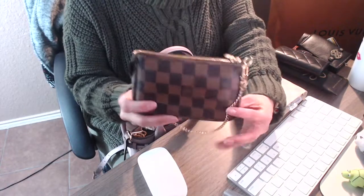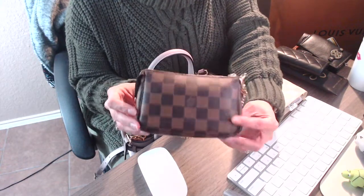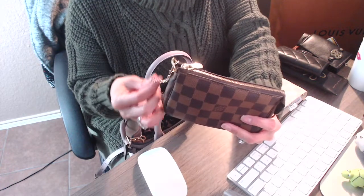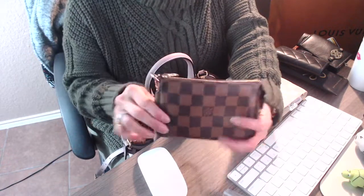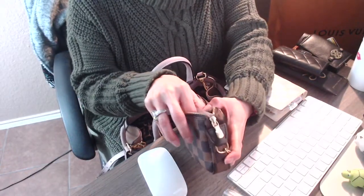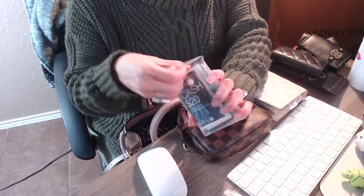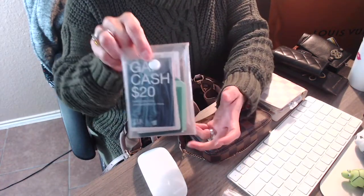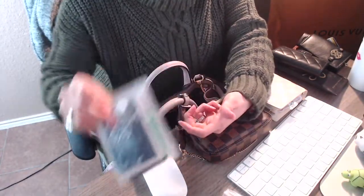The next thing is my mini pochette from Louis Vuitton as well, and this is in the Damier Ebene. This is another favorite of mine — since I bought this item it never leaves my collection; every time I switch bags, this little thing is always in there. Inside I carry a clear envelope where I put my rewards cards or coupons for stores.